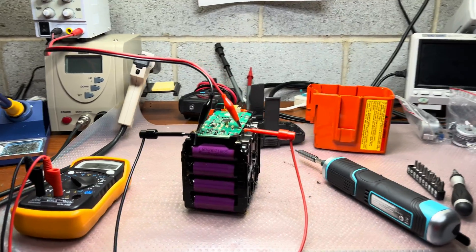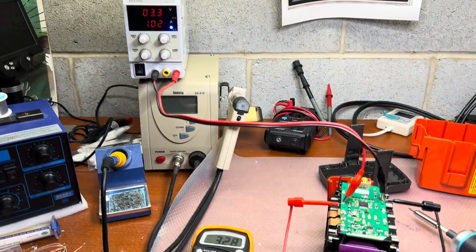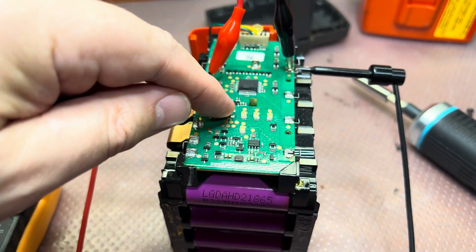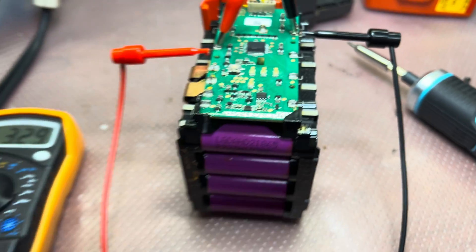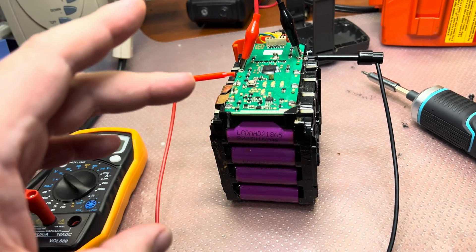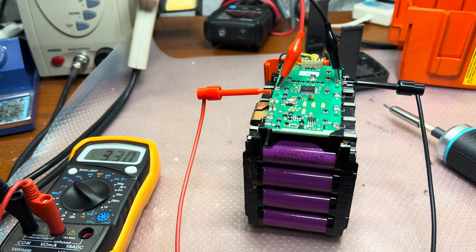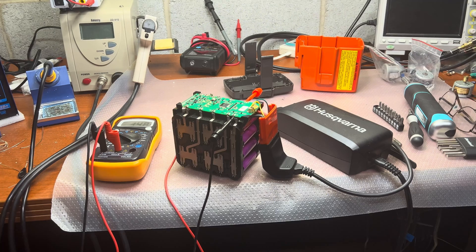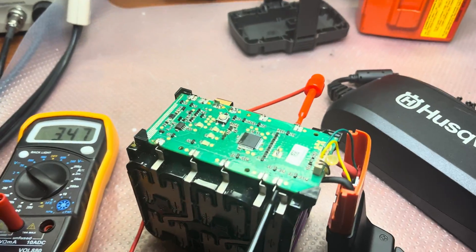Hey guys, I'm still charging — three more cells to go — but you can already see it's blinking green, not red anymore. So there is hope that when I complete this I'll be able to put it on the standard charger and it will charge the battery fully. Hope this will help — I'll let you know the results.